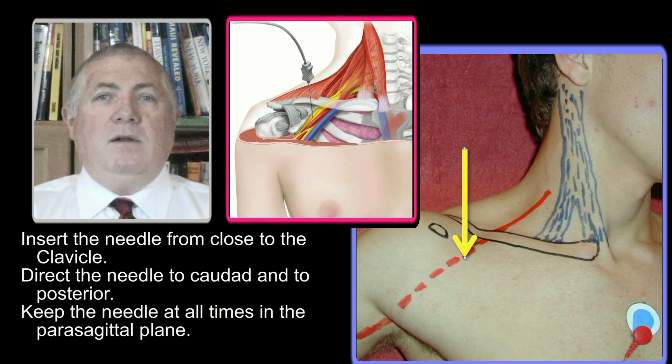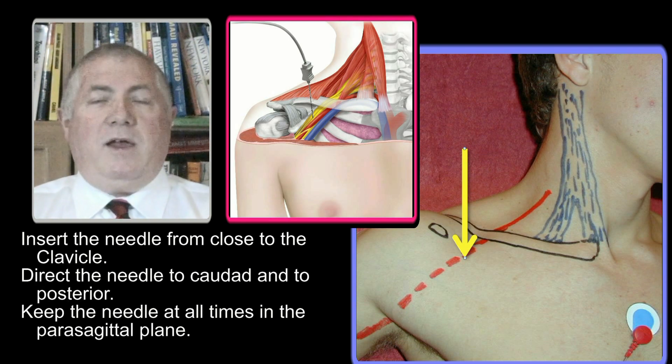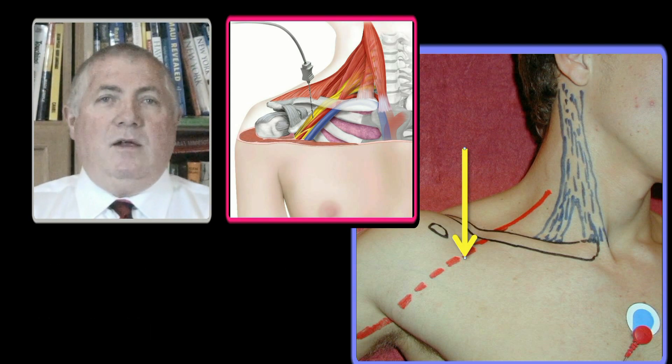The nerve block needle must be inserted from the clavicle towards caudal in a parasagittal plane. To stay within the parasagittal plane, one should avoid directing the needle too medial, to avoid causing a pneumothorax. Also, do not direct the needle too lateral. More lateral injection points result in less complete nerve blocks.